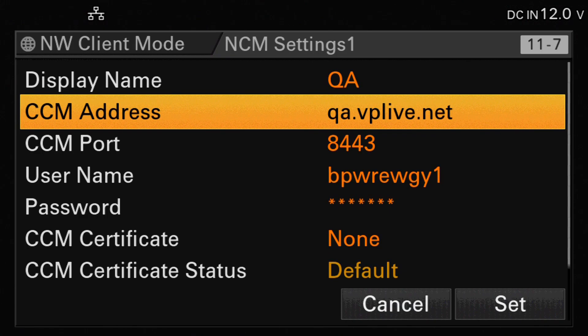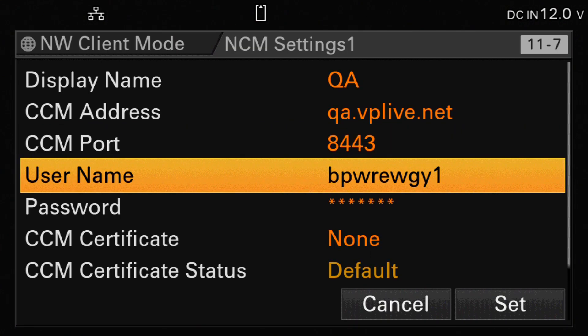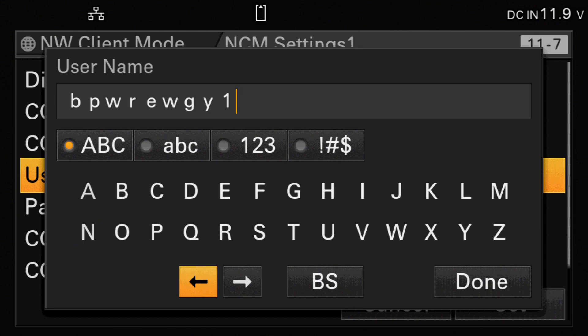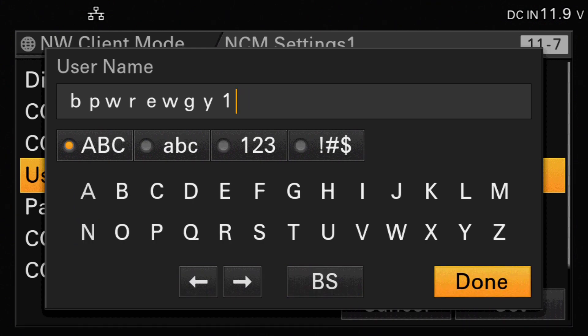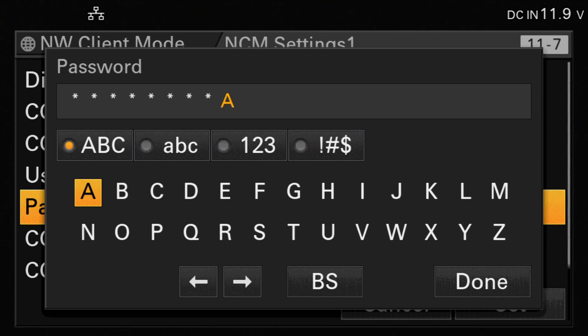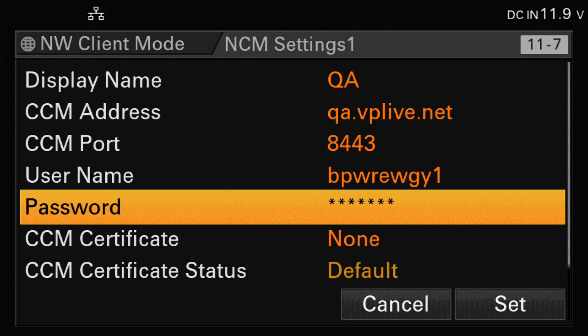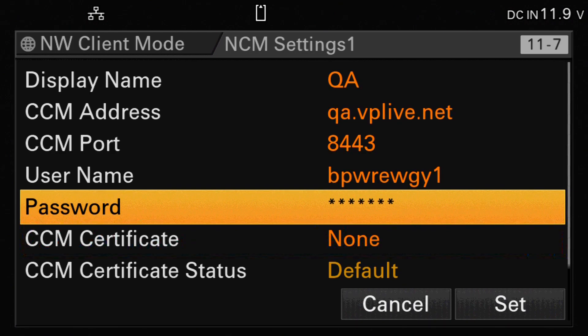The CCM port should be set to 8443. Then we need to configure the username and the password. These are the two details that ensure this particular camera streams to your particular event and to the particular input you've chosen. We go into the username and enter it using the screen provided. Once we've entered the username, select done, scroll down, select password and follow exactly the same process. When we've done that, we can hit done. All other settings can be left as they are. We move down and select set.